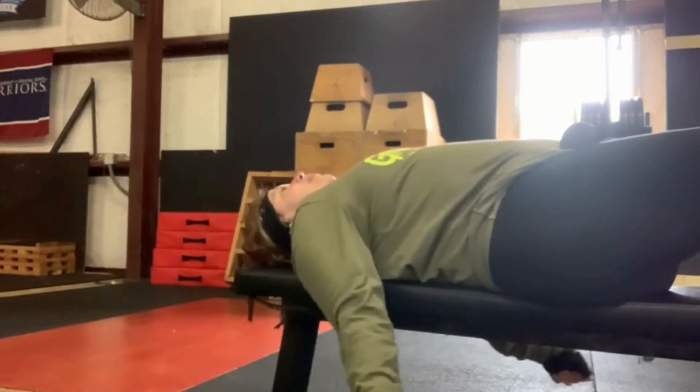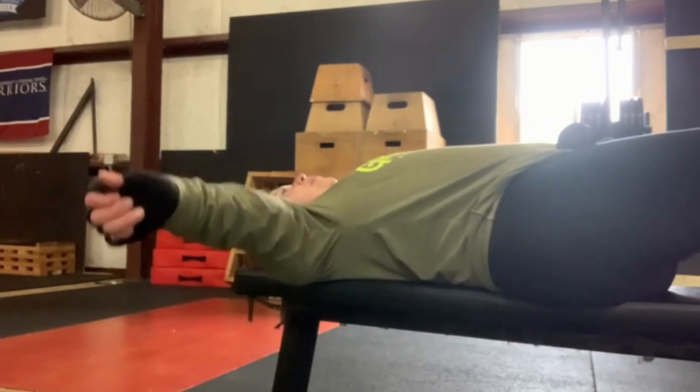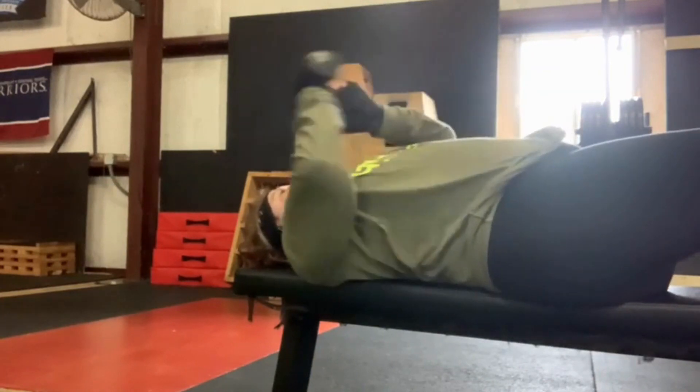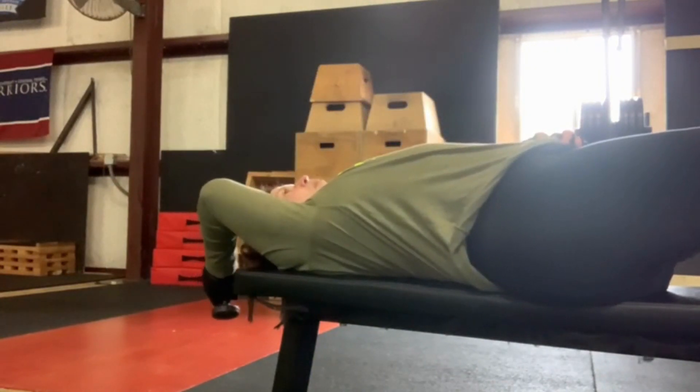The first stretch — I'm on a bench. You can also do this laying down on a bed with your head in the corner to get some good movement with your shoulders. I'm doing a T shape, putting both arms out to the side and up, then putting them behind the bench.